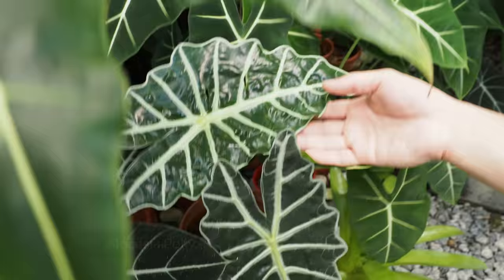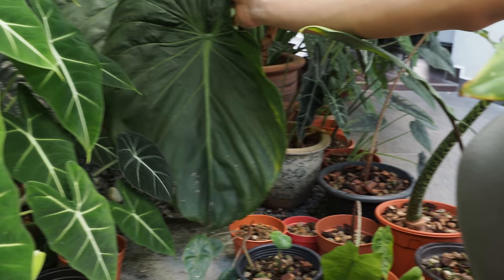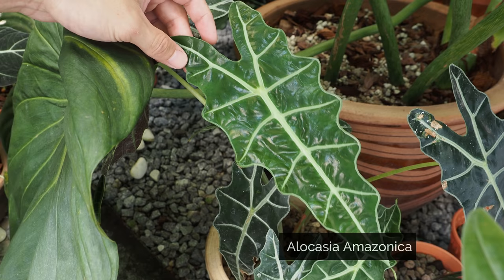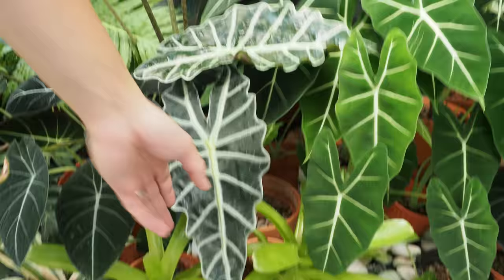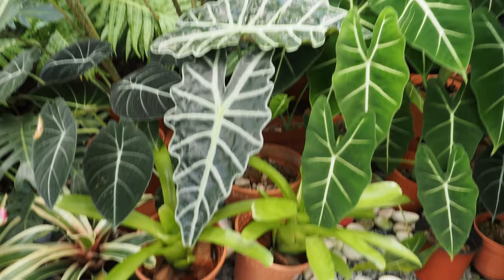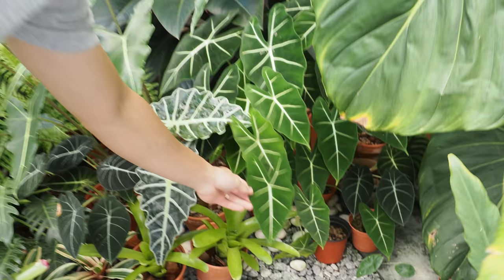And this is the Alocasia Poly. My neighbor gave me this. And this is Amazonica — it's over here. It rotted actually. You can see the shape of the Amazonica foliage is longer with a kind of zigzag on the side, and the petiole grows longer too. The Poly will remain compact — the petiole is shorter — and usually Poly's foliage will be a bit wider. You can see a bit of crinkling around the edges. I can't really tell the difference — most probably by instinct.